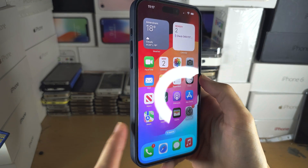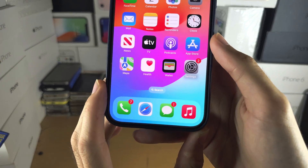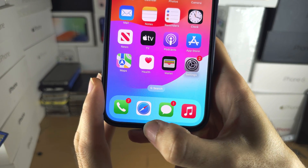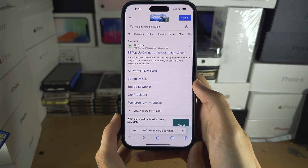Welcome everyone. You've inserted a physical SIM card to activate the SIM. Let's start by opening up a browser — you will need to do this with Wi-Fi.